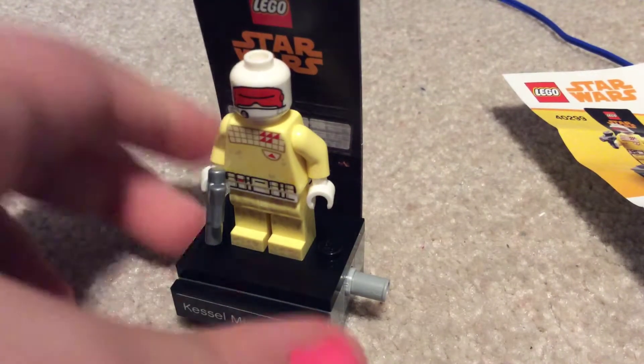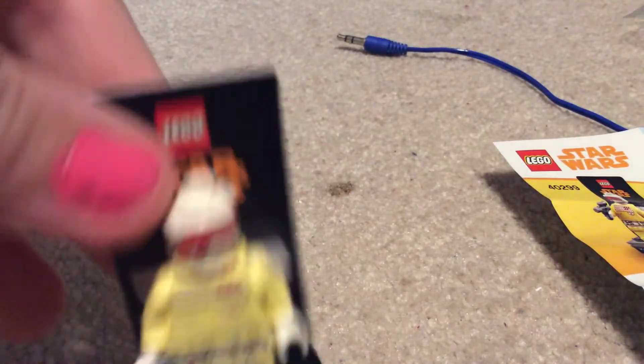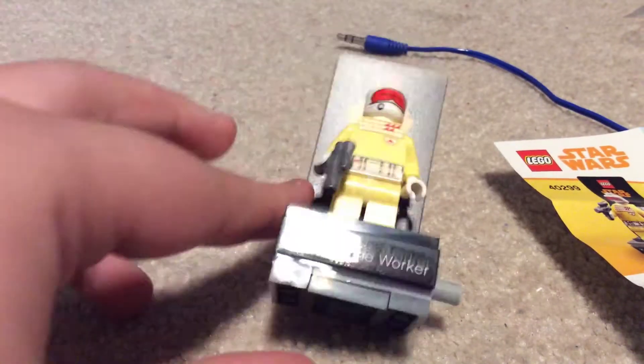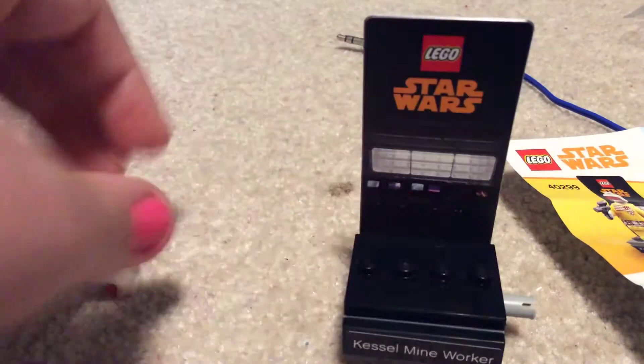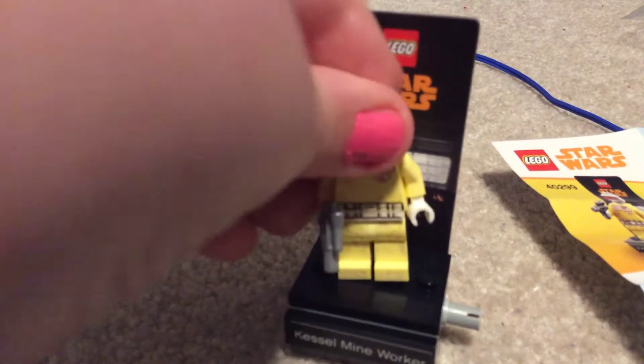Soon I will do a video with all of these put together. They moved the copyright label down here where it's not seen when it's on the stand — that's good, it used to run up the side in big white letters. If you look on the cardboard backdrop, you can see it's a little computer console where the little droid starts the uprising.